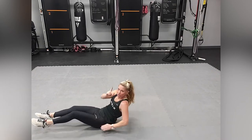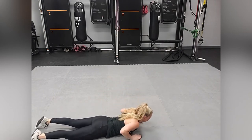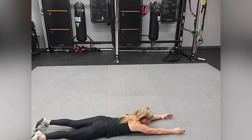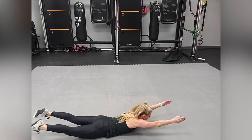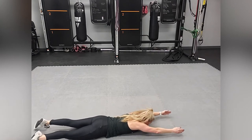You're going to execute this for one minute. Then flip over onto your stomach and we're going to execute a superman — that's your second exercise. You just want to lift and squeeze everything: your glutes, your lats.